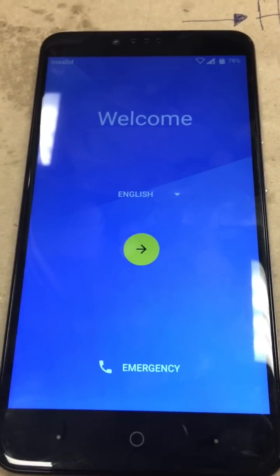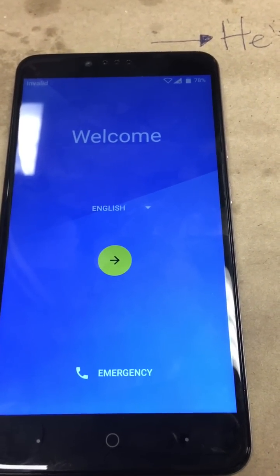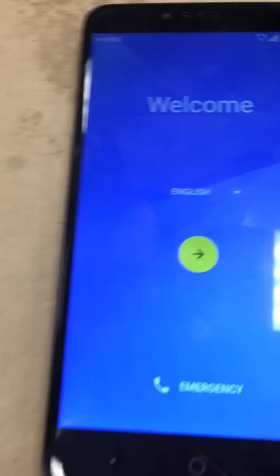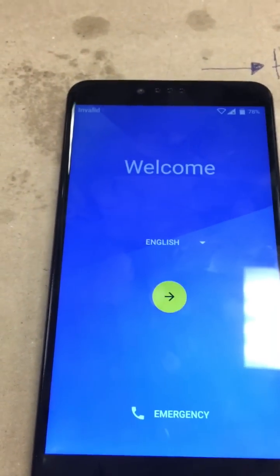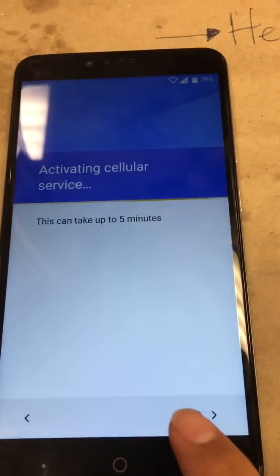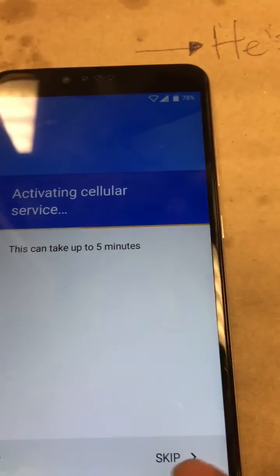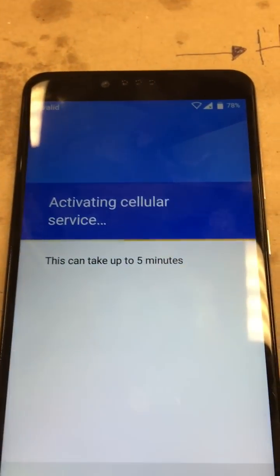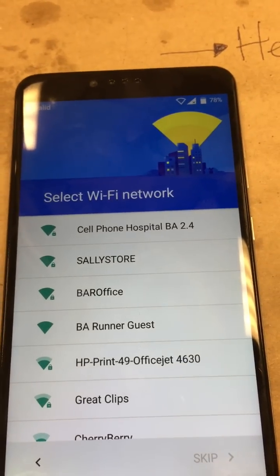Alright guys, so today I'll be showing you how to remove the FRP lock on the ZTZ Max Pro from MetroPCS. First things first, we're on the welcome screen — go ahead and select your language and tap next. Let's go ahead and skip this, assuming you don't have active service on the device. Once you skip that, it's going to bring up your WiFi networks; go ahead and choose one to connect to.